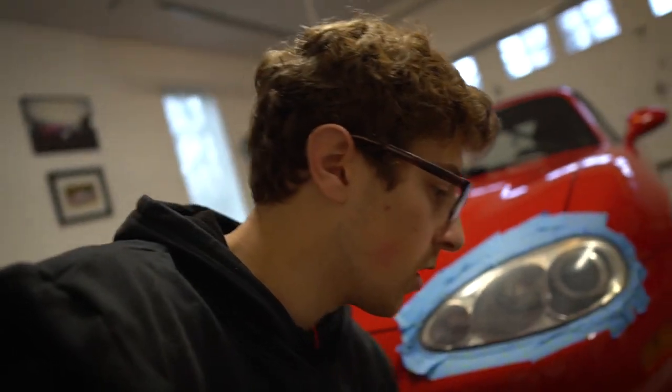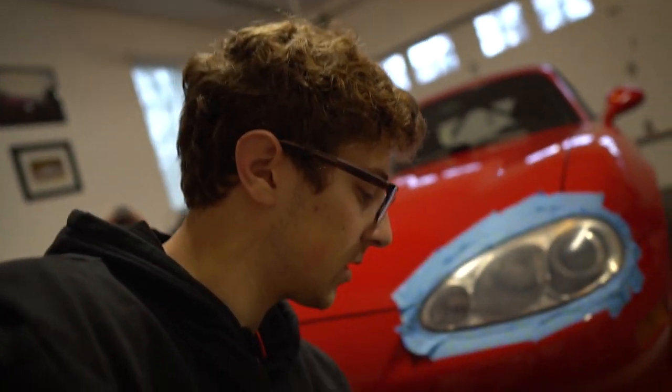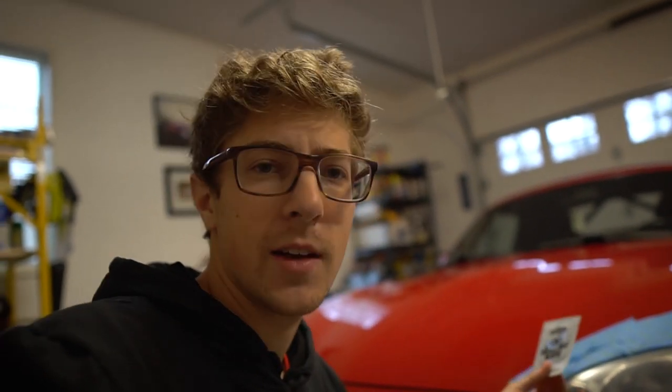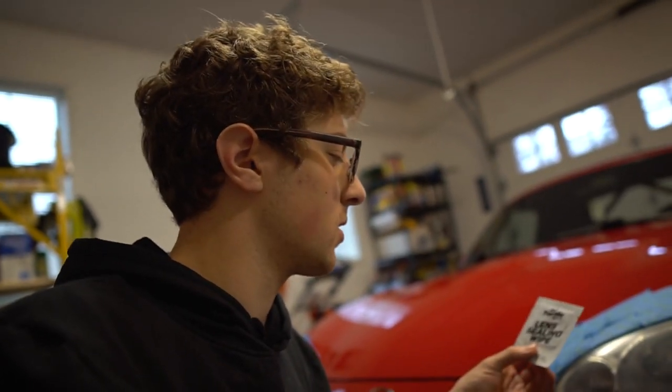The headlights are done drying from the base coat wipe and now it's time to seal it off with this wipe. After that it's good — this is going to help protect it from further yellowing and basically make it so it doesn't get worse over time. Pretty important.